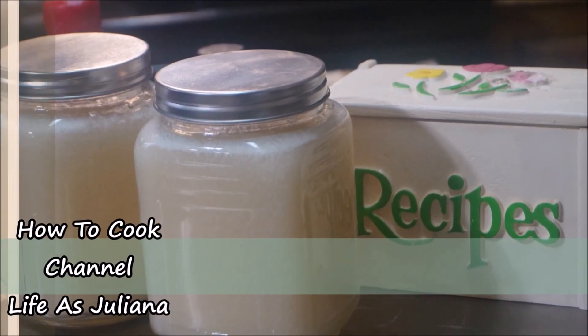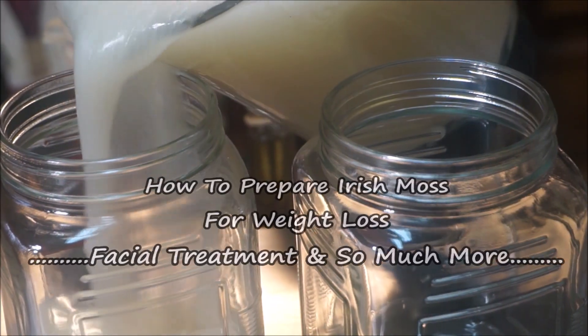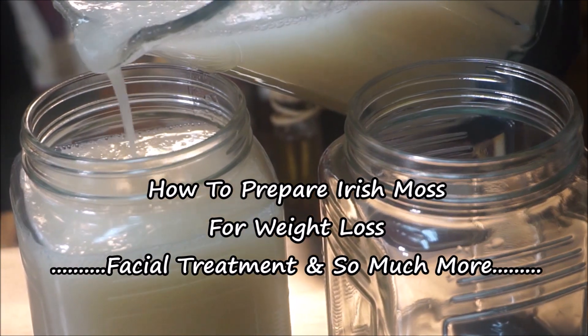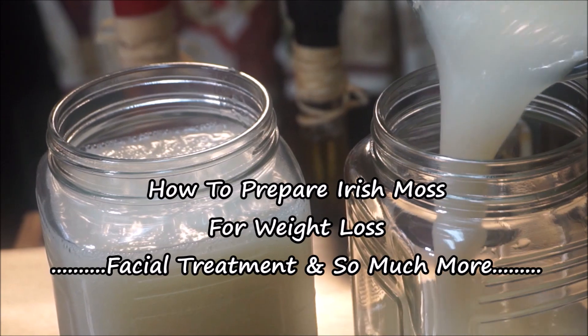Hello everyone, welcome back to my channel Life is Juliana. I will be uploading this video to my channel Life is Juliana, and I'm going to show you how I use Irish moss for facial treatment.